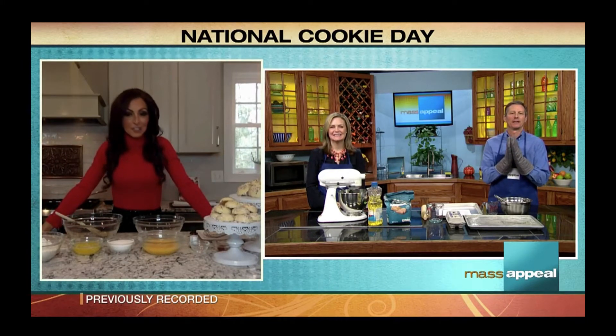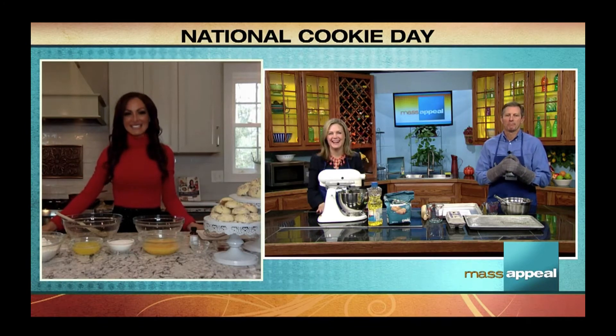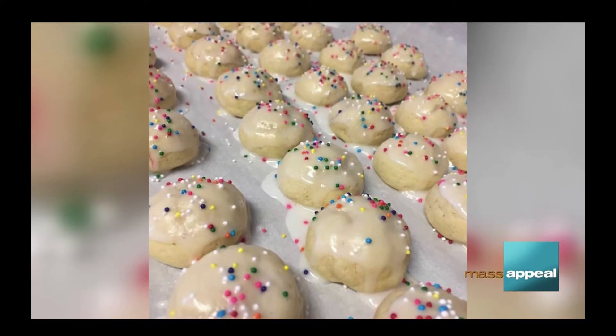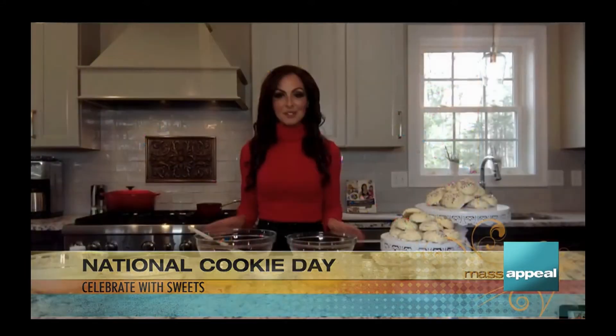Have you guys ever had Italian anisette cookies before? True confession — I believe I used to have them sometimes when I was little at my mom's friend's house. They were like the brand shaped like S's. They were hard, right? Store-bought. And it's funny you said holiday, because these are the perfect holiday cookie. I cook them every single year at Christmas time. There's something nostalgic about the smell. You can buy these in the store, but once you try this recipe, you will probably never buy the store-bought ones again because there is a secret ingredient here that I don't think the store is using.